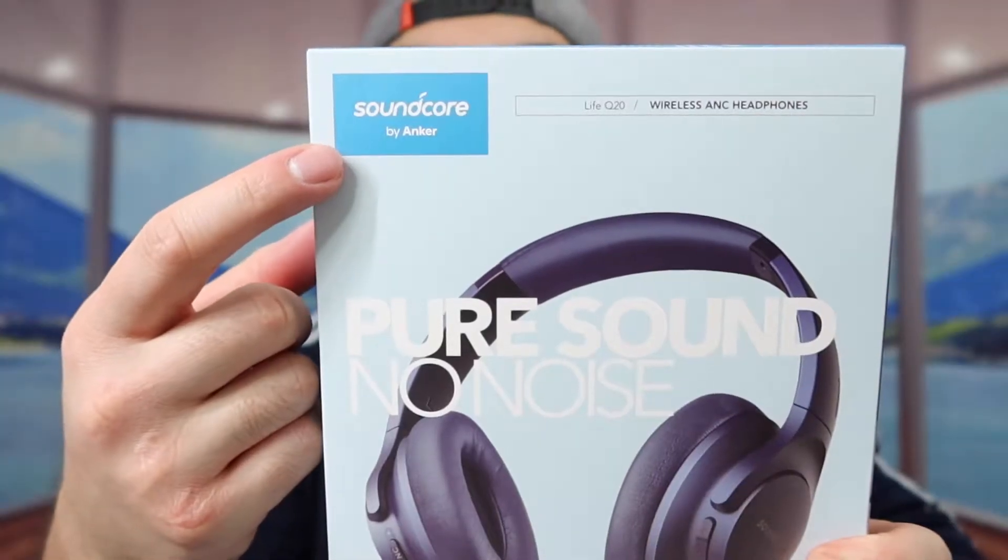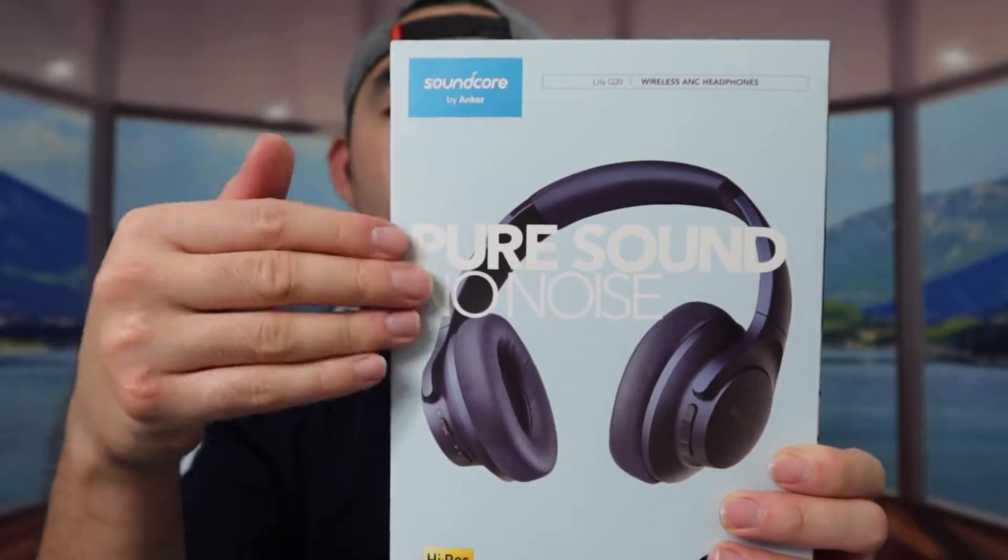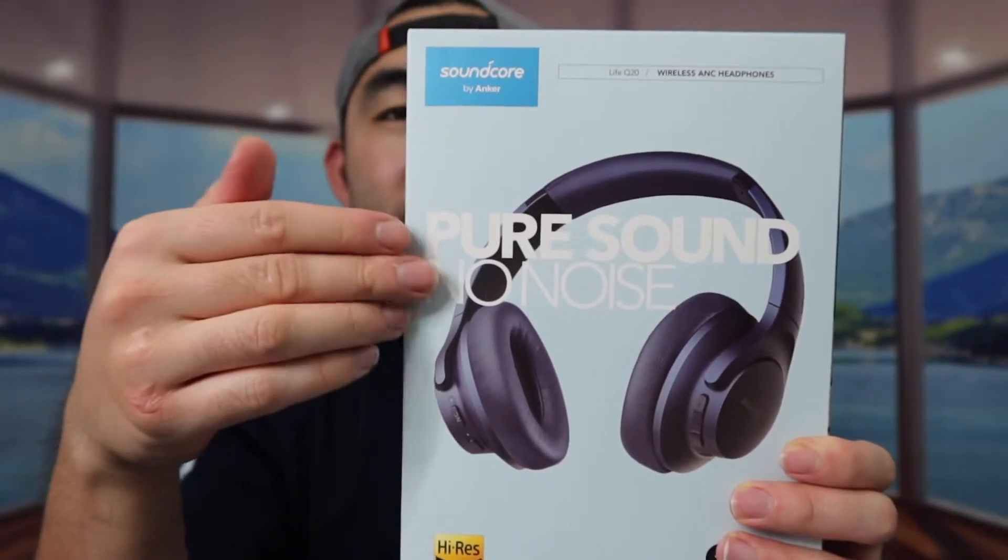For today's episode, we got this cool iPhone right here — and basically what this is, is a wireless headphone. The one we got right here is from the Anker brand, under the Soundcore brand. And the headphone we got right here is the Lite Q20 Active Noise Cancellation headphone.